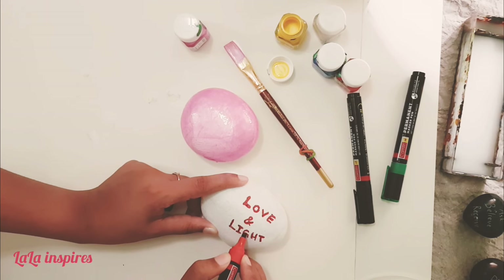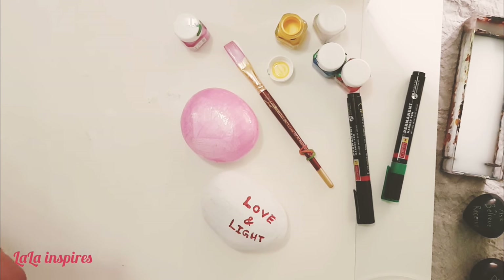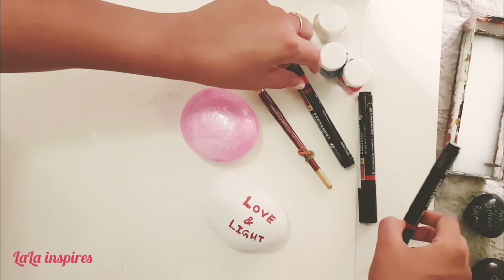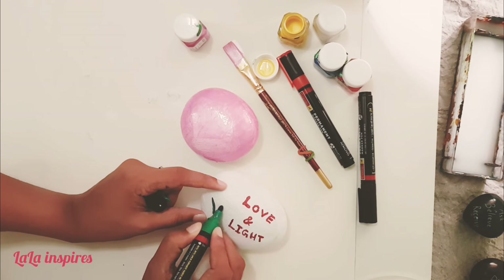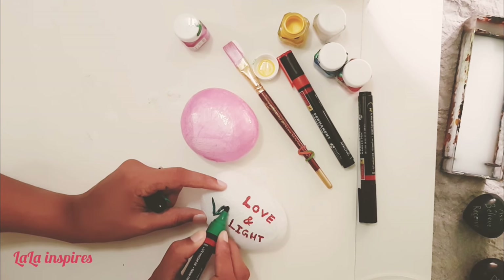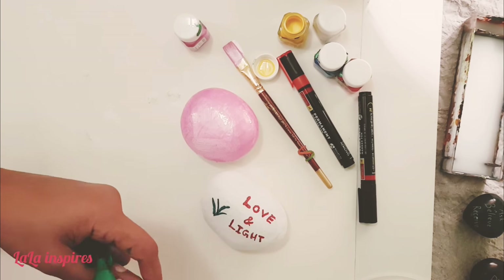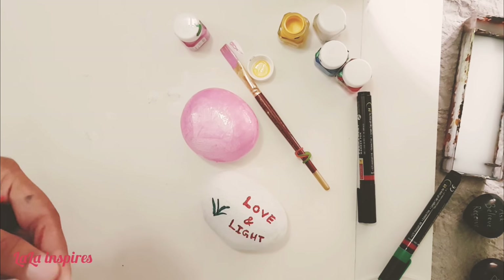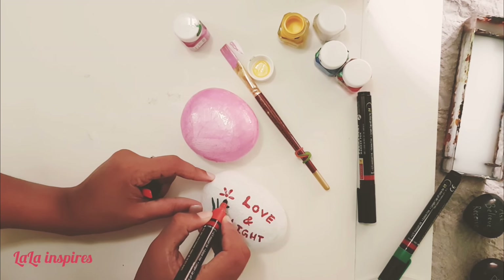It's ready — we have written 'Love and Light.' I always believe that when I touch these stones my mind gets filled with this energy and you spread this light. You can do any kind of design, whatever you like and whatever feels good. It's a beautiful gift you can give to your friends or anyone you love, just to spread energy and make people happy.